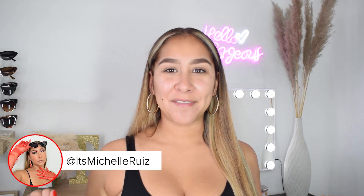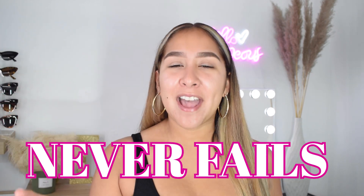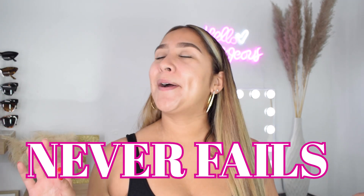What is up you guys, welcome back to another video. If you're new here, welcome. My name is Michelle and it is a pleasure to have you here. So today I'm actually going to go ahead and review one of my favorite products ever. If you're like me who deals with large pores, trust me, you're going to want to watch this video because this product never fails. It amazes me every single time. So let's get into it.